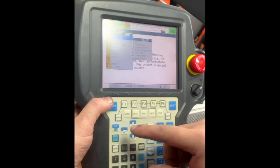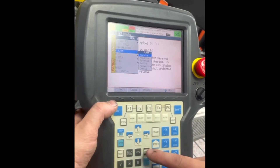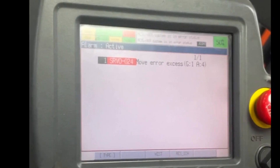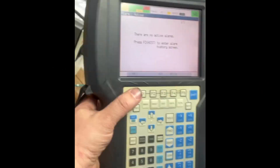We will go back to the teach pendant and go to our fault menu. We are going to look at the alarm log. We can see that we have a move error excess. We will clear that error and attempt to go to J4 again.